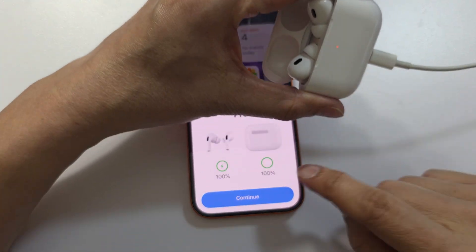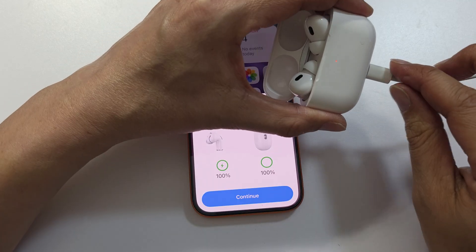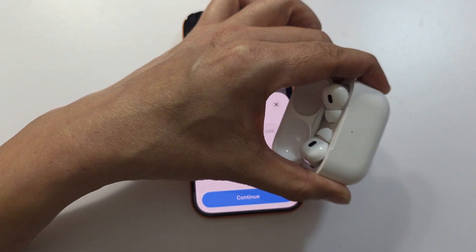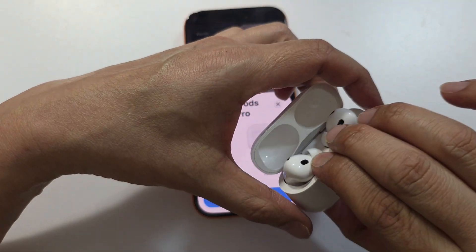As you can see, now it's working — even though it shows 100% here. For some reason there is a bug, so if you don't plug in the charger cable you will get that issue. So only if you get the issue do you need to plug it in.